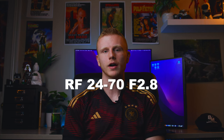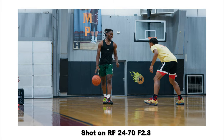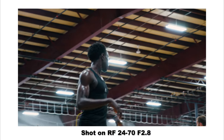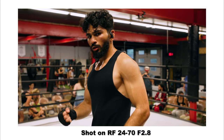Next is my RF 24-70 f2.8, which is on my camera right now. This is my most recent purchase and it was the hardest decision I've had to make for this camera. I had so many great options for this mid-range zoom — I was deciding between this lens, the RF 24-105, the EF 24-70, the EF 24-105, and a couple of the Sigma lenses.